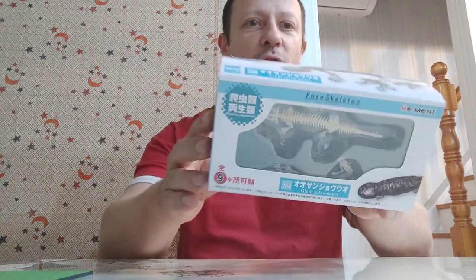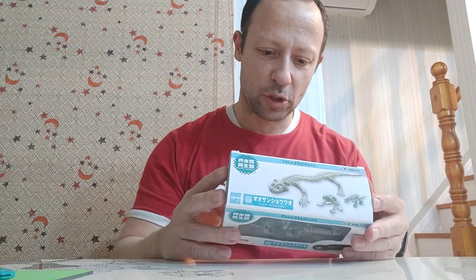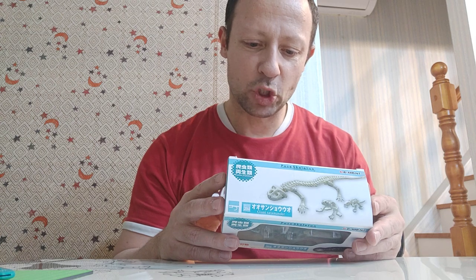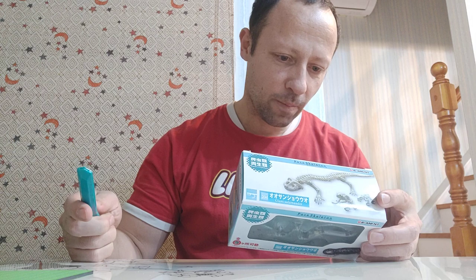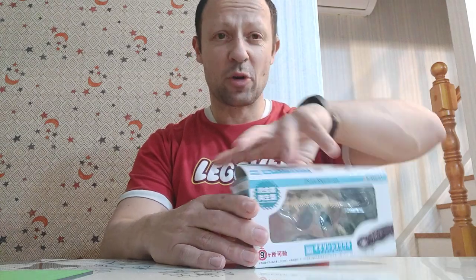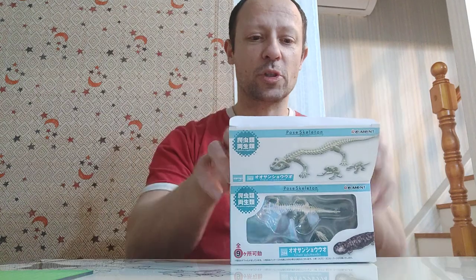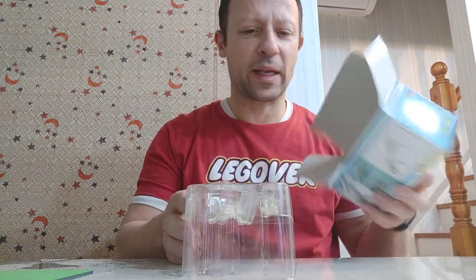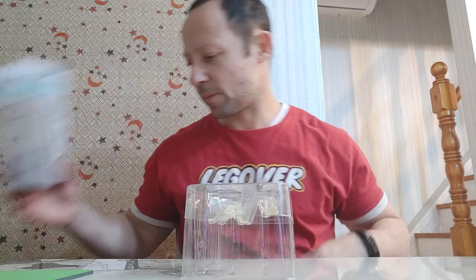This salamander is a lot smaller than both the Komodo dragon and the crocodile. It also comes with two skeleton frogs, which is nice. It has articulation at the jaw, neck, shoulder on the front, shoulder on the back, and one joint in the spine. There's also a giant frog and a little lizard skeleton included. This pose-skeleton stuff is really quite cool — they also do skeleton humans and a little demon with skeleton wings, which are great for customs and relatively cheap depending on where you buy them.